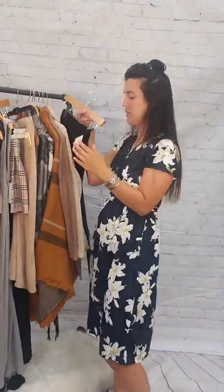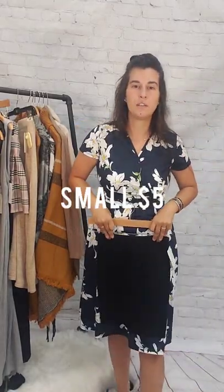Last skirt is this little black skirt. This is a small, $5 black miniskirt — super simple.